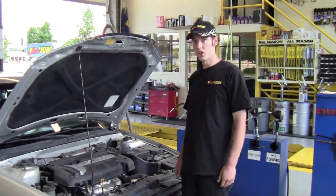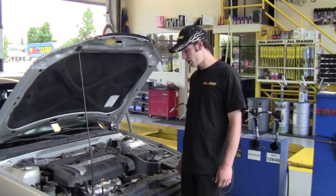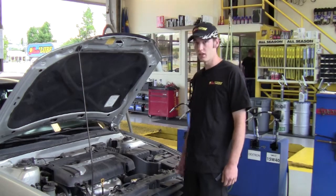Hello, my name is Eric and today I'm going to show you how to perform a transmission flush on a 2005 Hyundai Elantra.